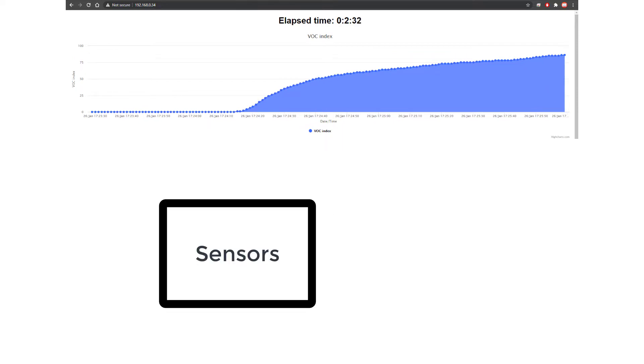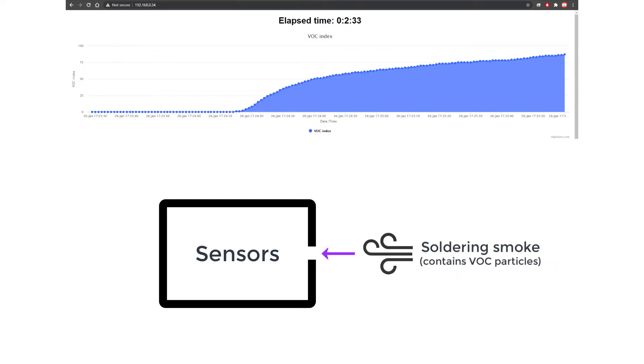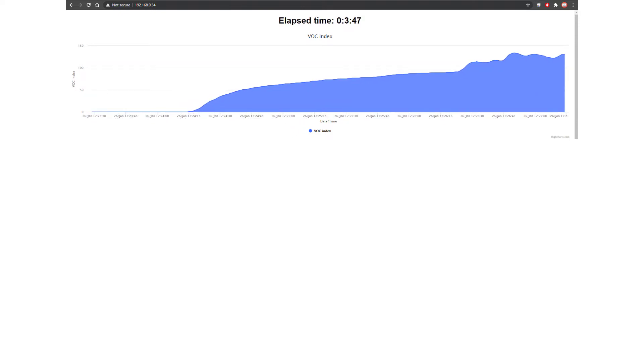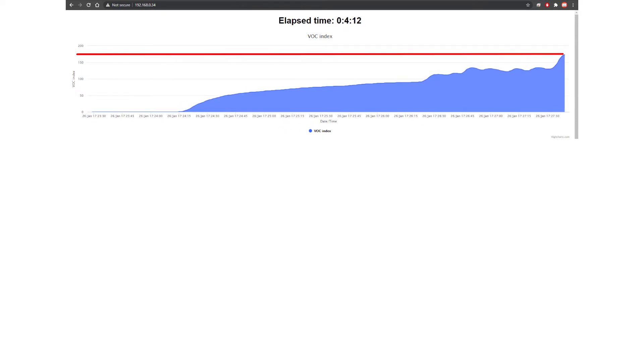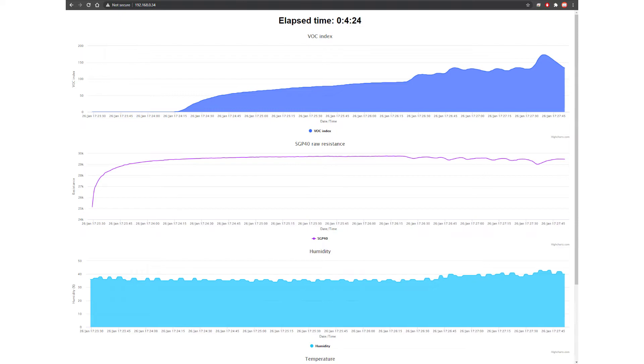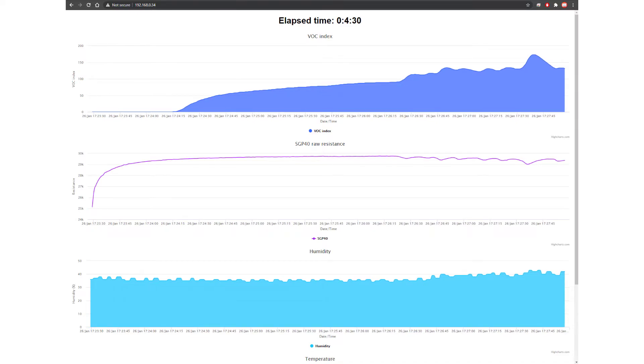To test the sensor, I'm going to place it in a closed box and blow soldering smoke into the box. After a few minutes when the VOC index settles, we can see it increased, exceeding the 100 mark as expected — since soldering smoke contains dangerous fumes that are harmful to breathe. This shows us that all our sensors are working to a certain degree.